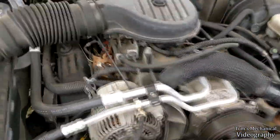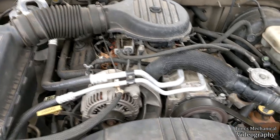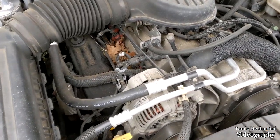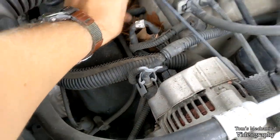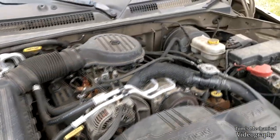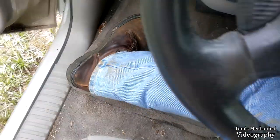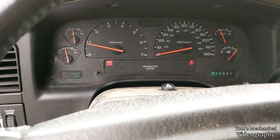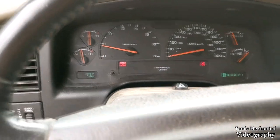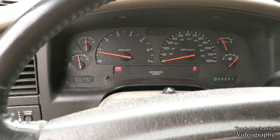I wonder where a vacuum leak could be. I really hope it's not someplace sucking a whole bunch of sand and leaves directly into the manifold. That was a huge vacuum leak. Oh man — let's go crank her over and see if that fixes something. That computer is going to take forever to relearn that idle. Well, that would explain why my car stalls out whenever I make a hard left.